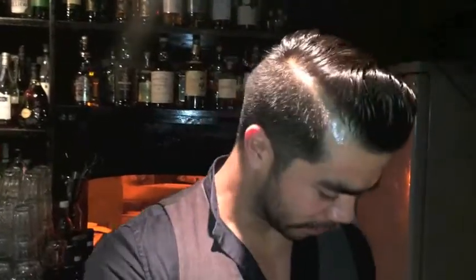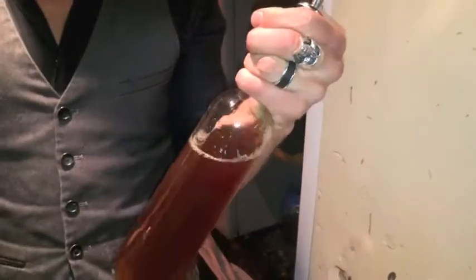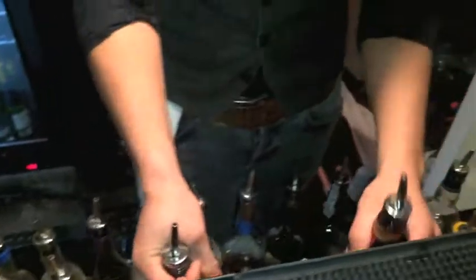Alright, I'm going to make you Maxine Nectar, which is the 7 Smoking Island. So you've got 35 bank 7 and 45 smoky tea syrup, and 15 lime juice, 15 petrol.